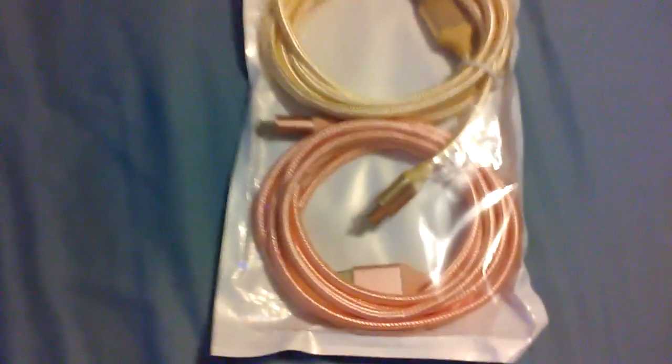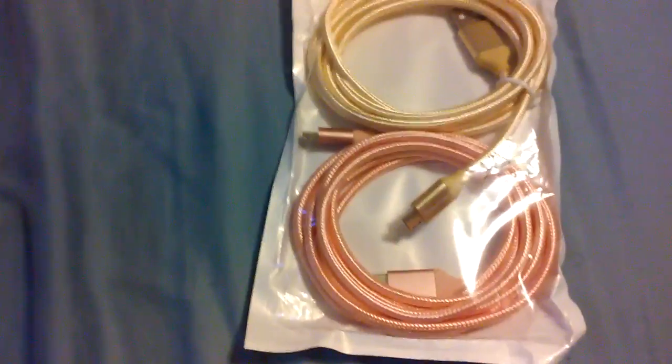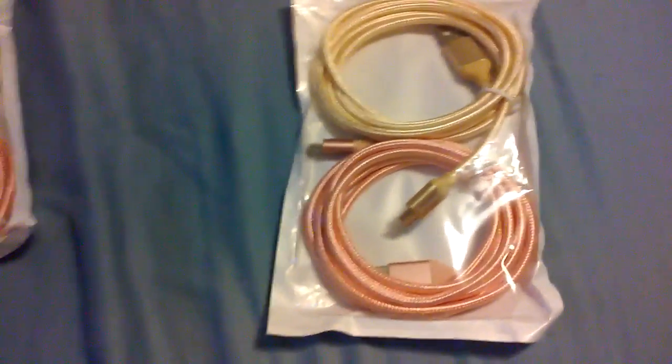But the 10-foot cables can really get in the way — it just gets out of hand. So your next option is this six-foot cable. It's easier to control, not as big, and still long enough to help. Let's test them out.